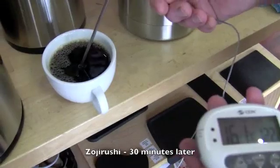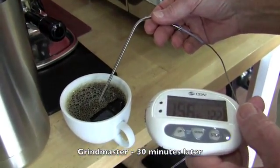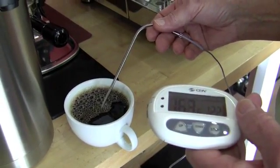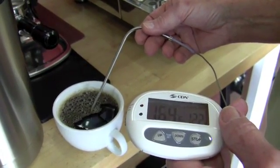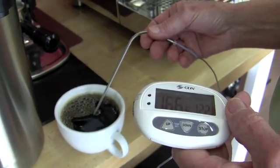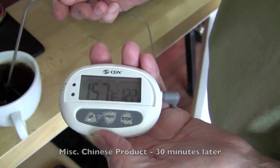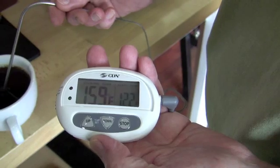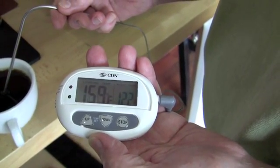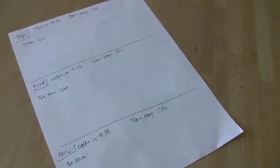161 — looks like 161. What was the other one? 161. But this started out five degrees hotter, so guess what — it's five degrees hotter: 166. So... okay, so that high point was 160. Our start point was 177. This one lost 17 degrees versus 15 on the other two.